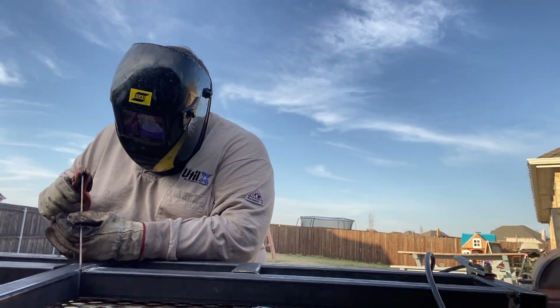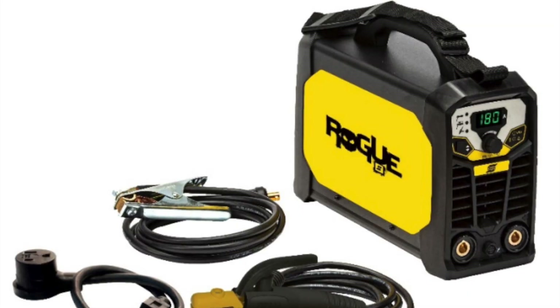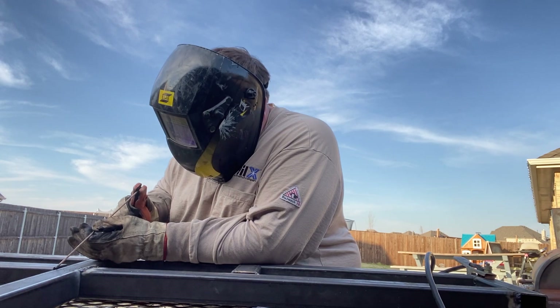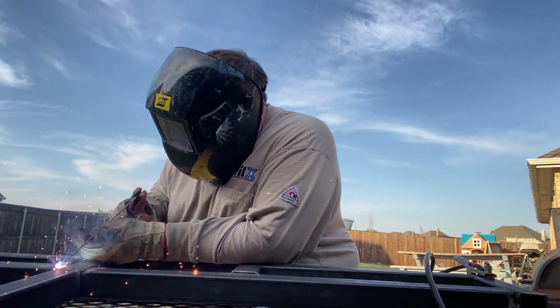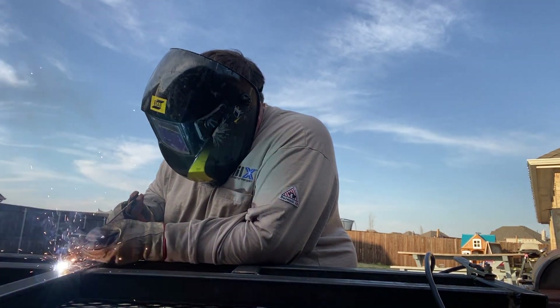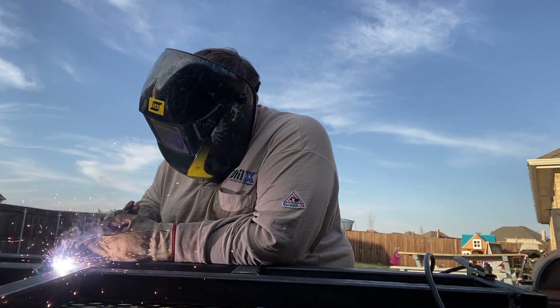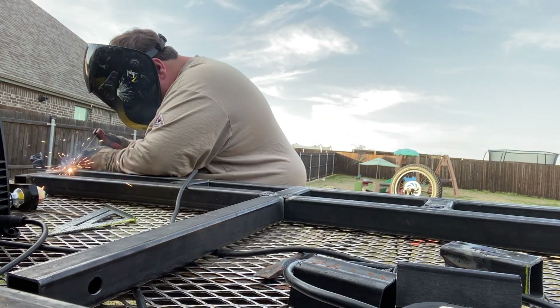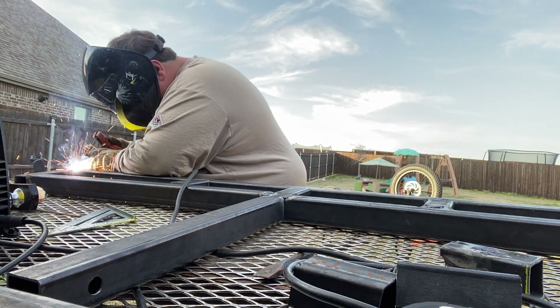I decided to use my stick welder for this project because I am a little ways from a 110 outlet, and stick welders tend to do better on 110 power — they are less likely to pop a breaker like a MIG welder would. I've got a hundred-foot extension cord and I'm using 3/32 and 1/16 inch welding rods.